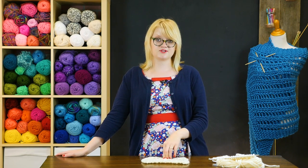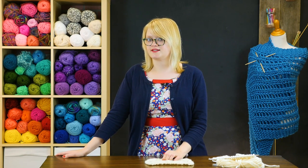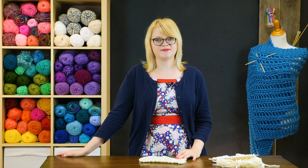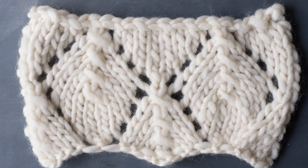This super fast lace comes together especially fast when you work with a bulky yarn like the one demonstrated in this video. If you have any tips for knitting super fast lace, let us know in the comments — and that's a great place to ask questions too. Don't forget to tune in again soon for more knitting video tutorials.